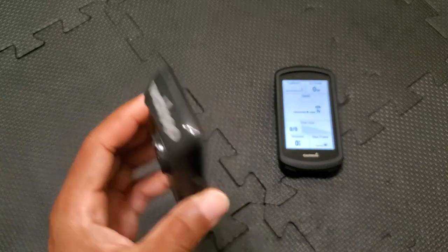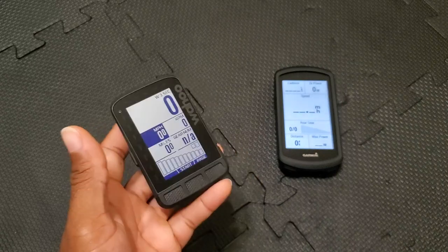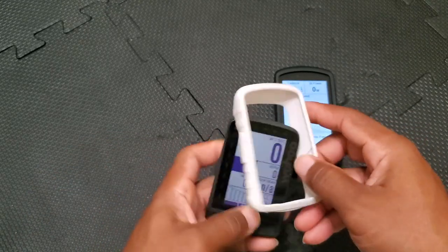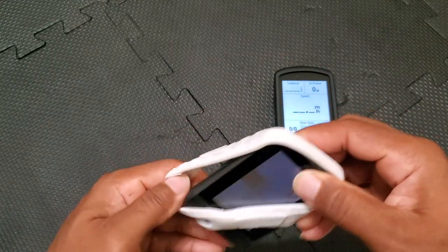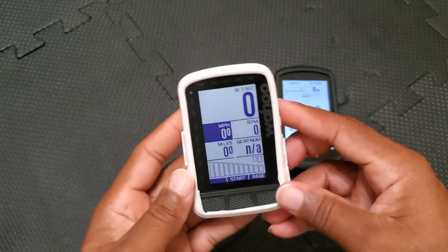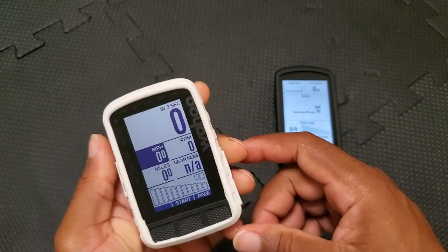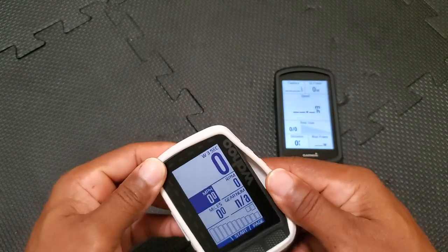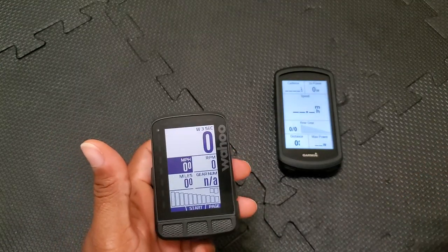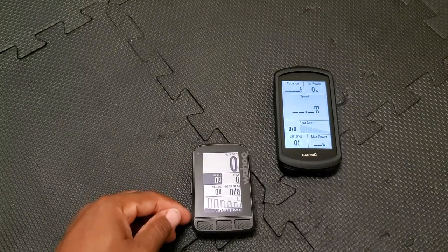On customization: the Wahoo is sleek as-is, but if you want a sleeve, the third-party options I found look cheap, feel bad, and the buttons don't feel the same. It's only about four or five bucks, but it's nowhere near the quality of Garmin's sleeve. You just can't customize the Wahoo the same way.